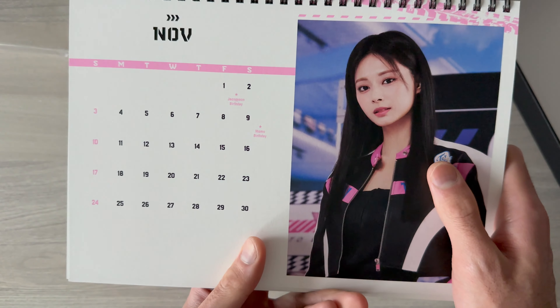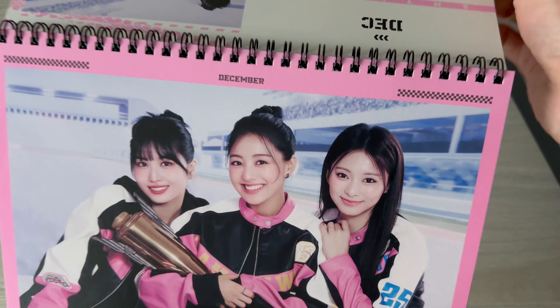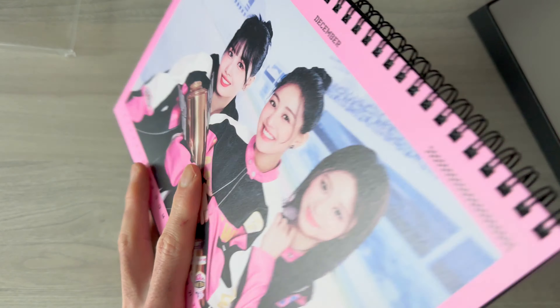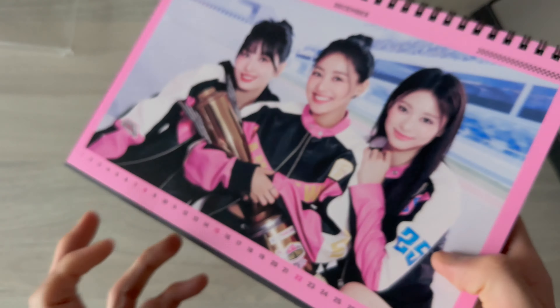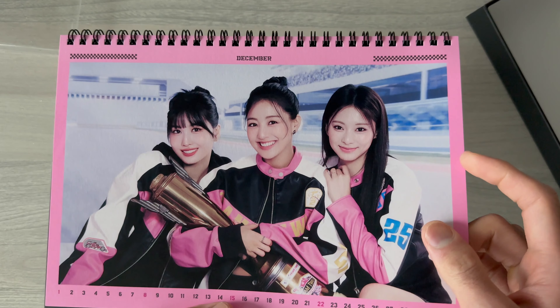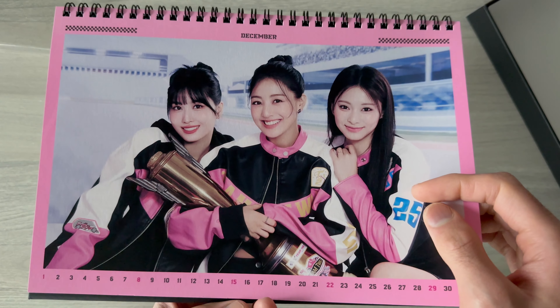November - Jeongyeon's birthday and Momo's birthday. And finally December - Sana's birthday, which just passed. Yeah, I think this photo also appears in the diary. The concept is Circus 24.